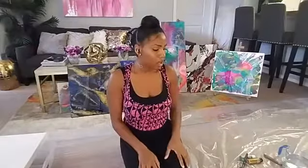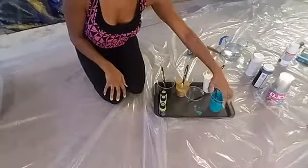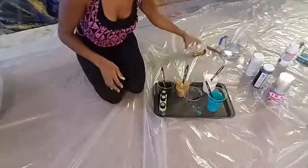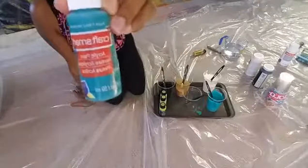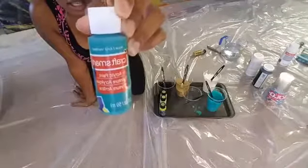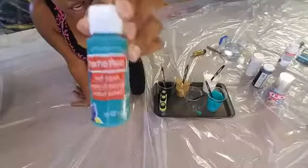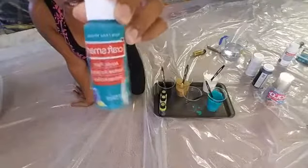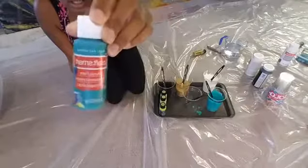We're going to do this painting with about five colors. I have an aqua — I love to use CraftSmart, which is a very inexpensive brand you can find at Michael's or Hobby Lobby. This bottle was probably about a dollar sixty-nine. The other color is gold — I absolutely love gold and put it in everything. This is also CraftSmart, a radiant gold, multi-surface.